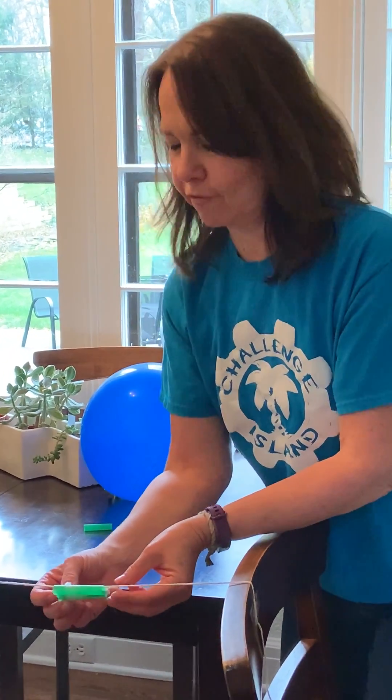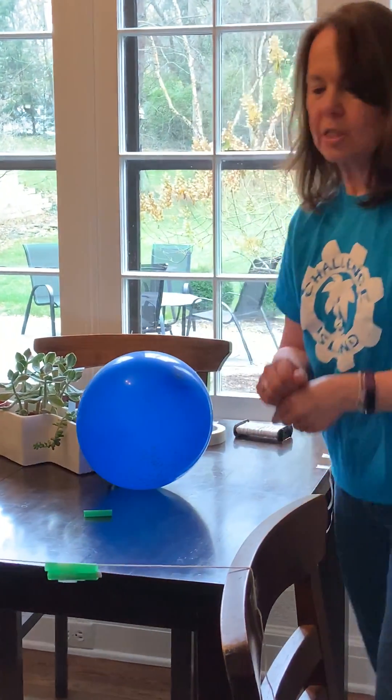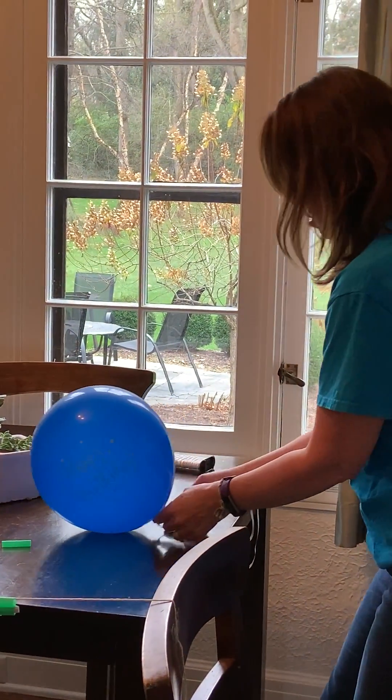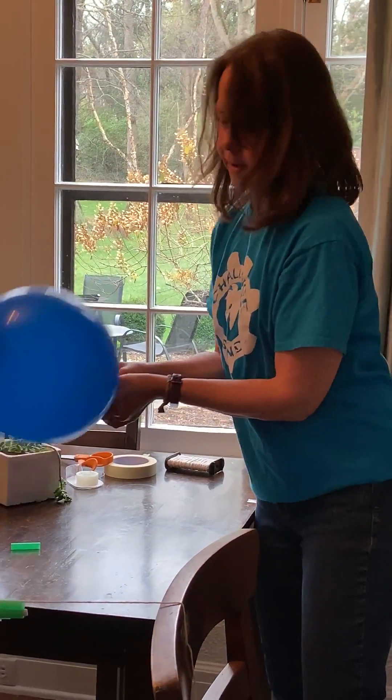And since it's Thanksgiving, maybe you write a little note about something you're thankful for. Once you've got that all set up, then we'll take the balloon — I've blown that up in advance.